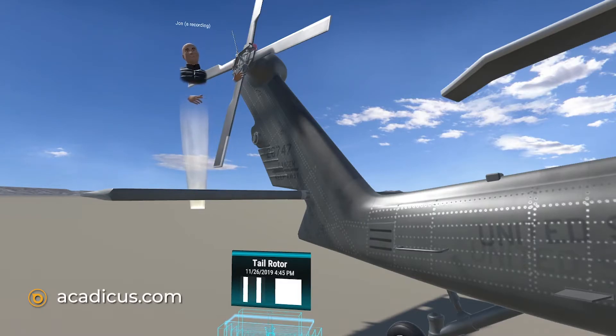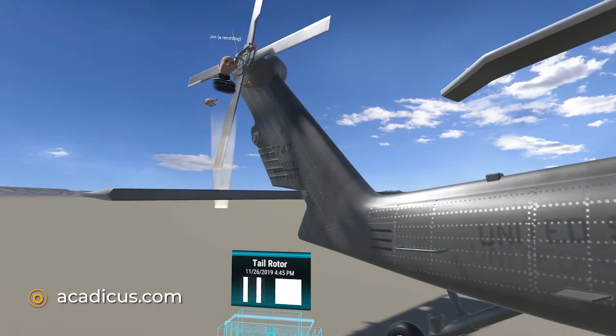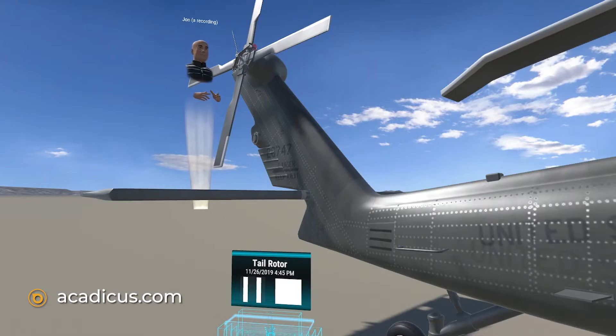The Blackhawk's tail rotor is connected to the two engines through a gearbox rated at 3,400 horsepower. The result is that the four tips of the rotor blades move at 700 feet per second.